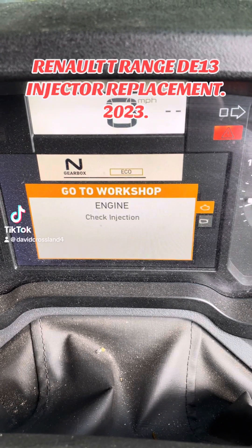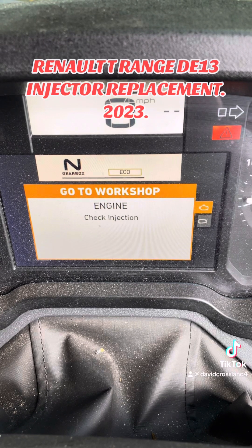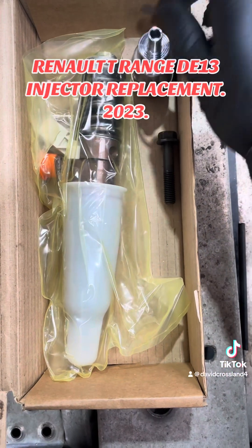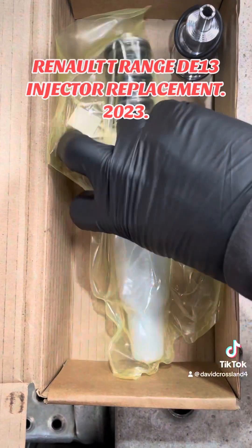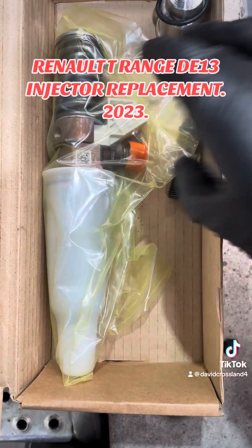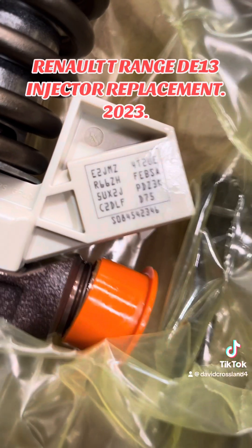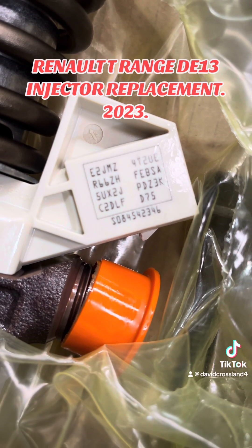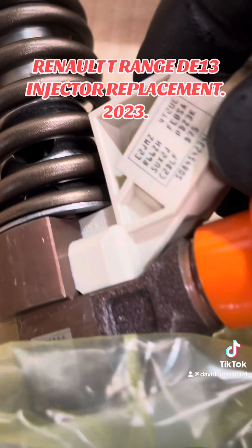Right, let's get into this one. It's a 2023 plate D13 engine injector replacement. This has already been diagnosed - it's coming up with open circuit to injector number six. There is another video I've done on these about diagnosing the fault. The brand new injector comes with injector sleeve, O-ring, new injector yoke bolt. We're looking at the trim codes for these, which are important - they must be programmed in to prevent engine damage and help it run better, as these have adaptive injections anyway.